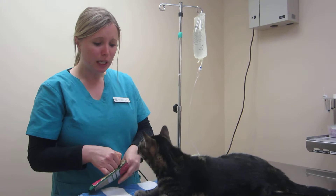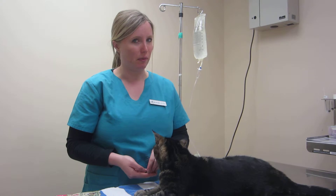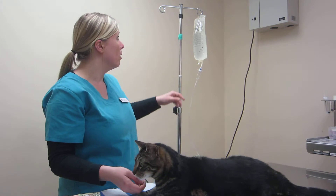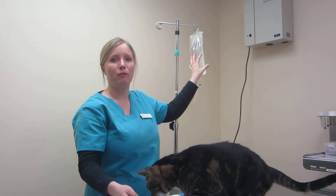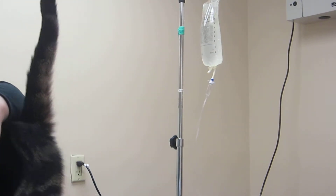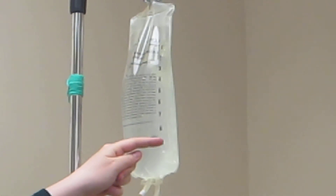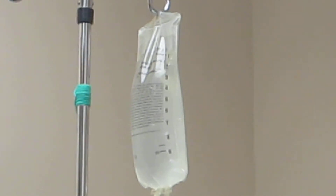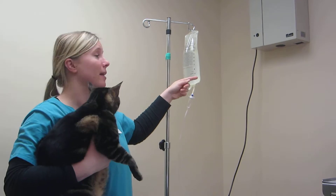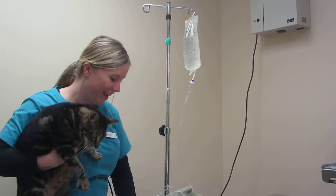We're going to go ahead and give them some fluids. If you're wondering how much you need to give, that's going to be very specific for your cat or your dog — the doctor is going to prescribe a certain amount and frequency. The most bags we're going to give you is going to be 1,000 mL — so one liter — and you'll have numbers on here. Between those lines is 100 mL. A lot of cats get 100 or 200 mL — so 150 per day or every other day — and that's what you're looking for. You're basically going to go down per line.